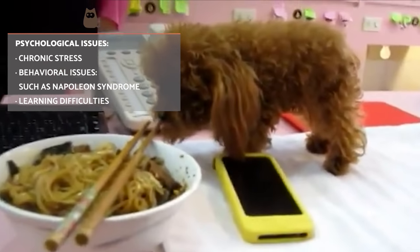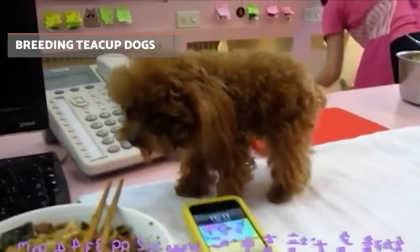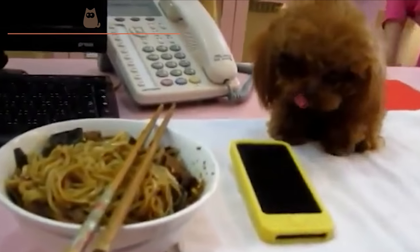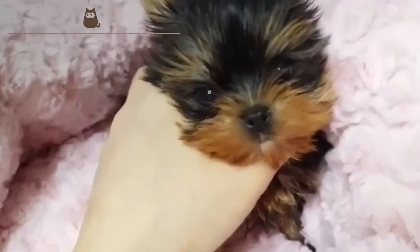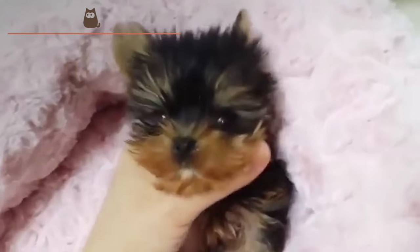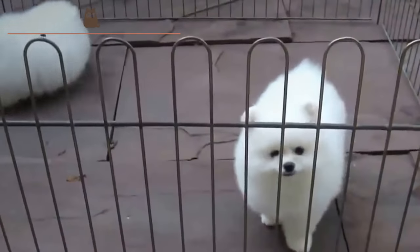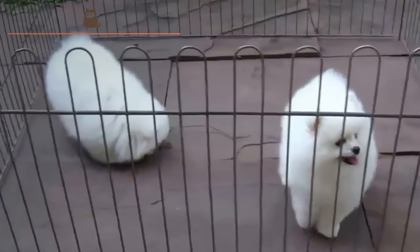Breeding teacup dogs. The problems with their health are mainly due to harsh breeding techniques, which have been triggered by a higher demand for this type of dog as their popularity has risen in recent years. Many people do not have appropriate licenses to breed in optimal conditions, and many have been proven to have been bred in intensive breeding farms with hardly any sanitary conditions. Moreover, breeding mothers are impregnated both at the end and at the beginning of their cycle, which means puppies may be born prematurely, causing even further problems.